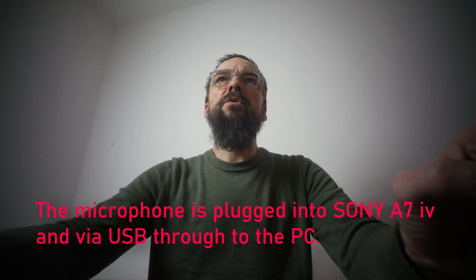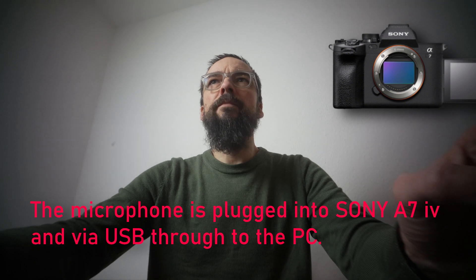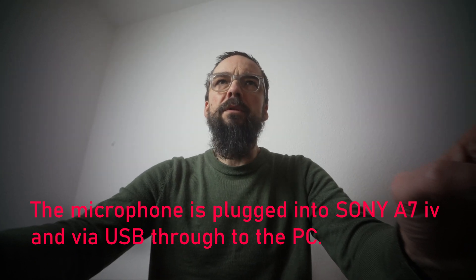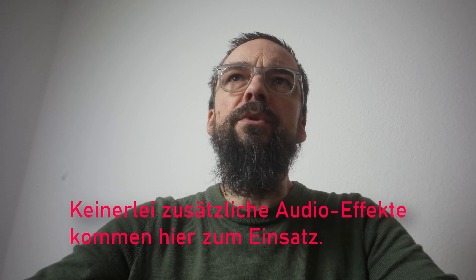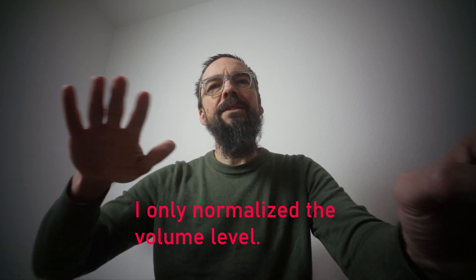Das Mikrofon ist über die Sony A7 Mark IV per USB mit dem PC verbunden. No additional effects are in use. Ich habe lediglich die Lautstärke normalisiert.